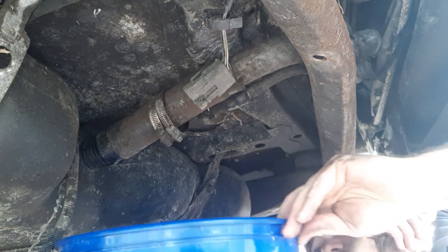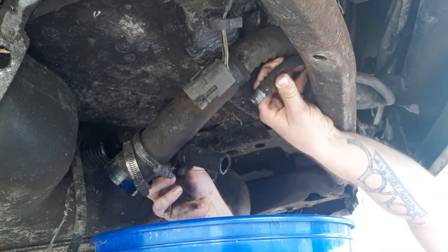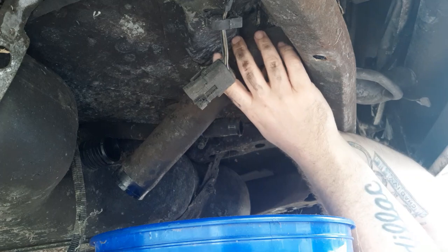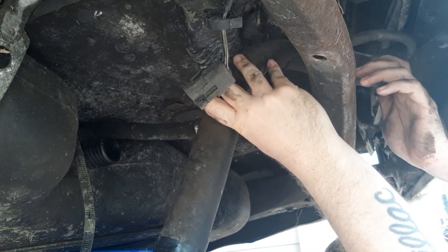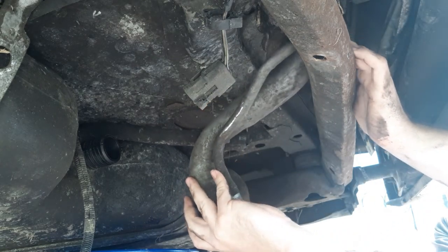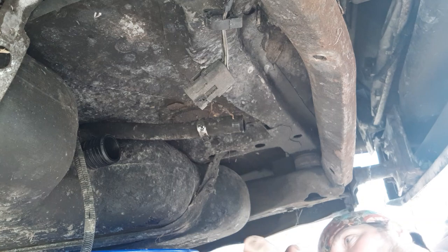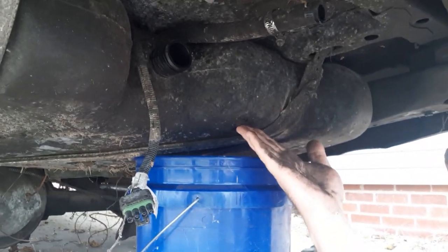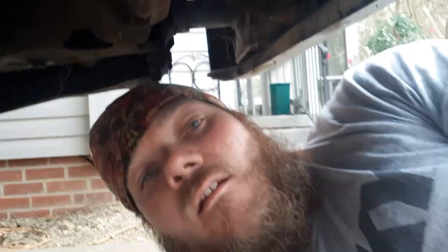These are out of the way. We're ready to get a jack under here and get it under the gas tank. Put a little bit of pressure on it — that should take some pressure off. Then we'll loosen those up and pull them out. But first, we're going to unhook the fuel lines. We'll do that — unhook the fuel lines now that we've got the majority of the gas out of this tank.